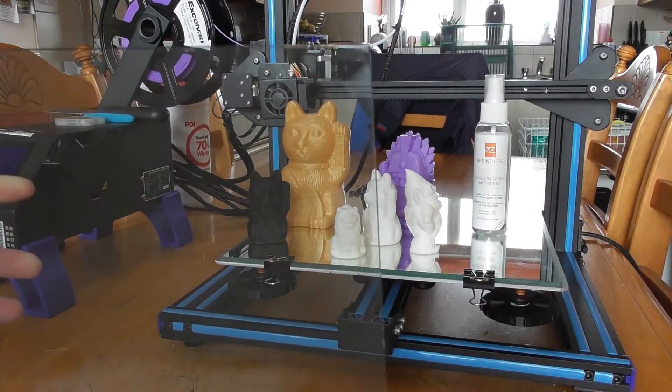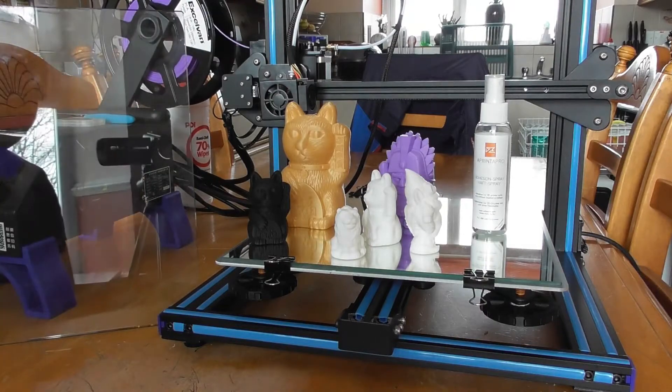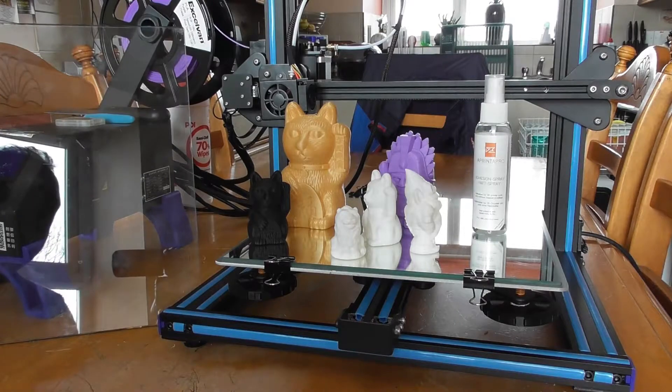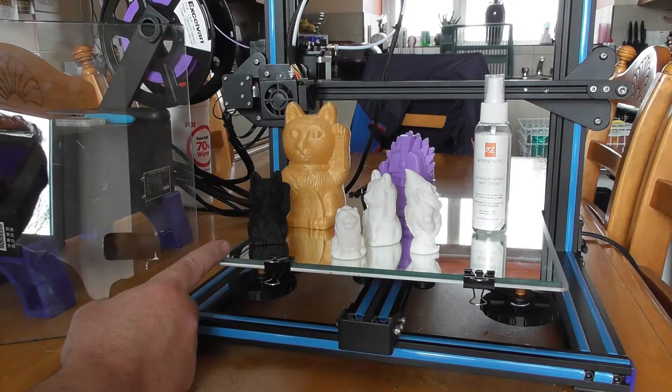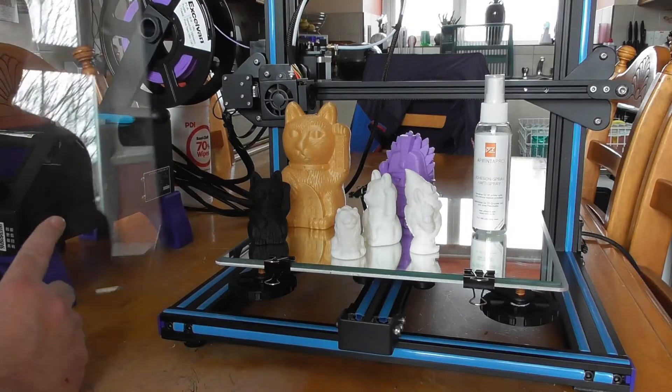Here is another upgrade I have done. This is the standard glass print bed that comes with the CR10, and I have upgraded it to mirror tiles which you can buy in IKEA for $4.99.